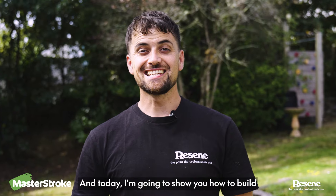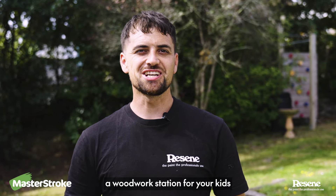Hi, I'm Chris Donnelly at Builder by Trade, and today I'm going to show you how to build a woodwork station for your kids.